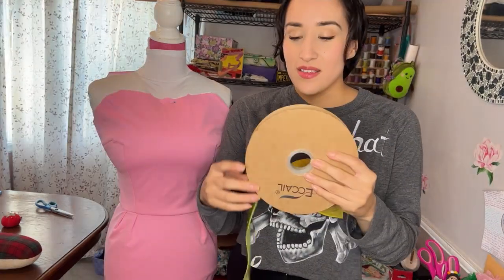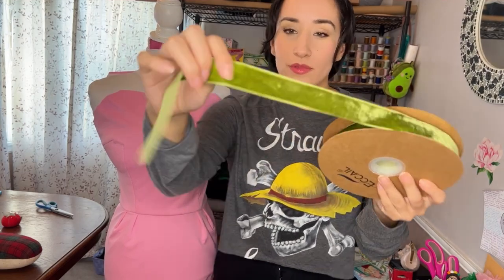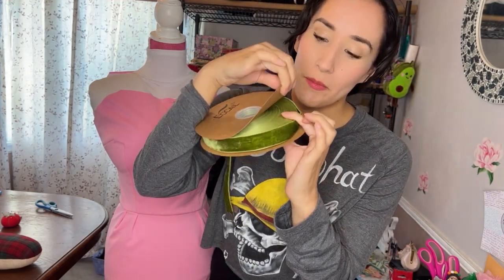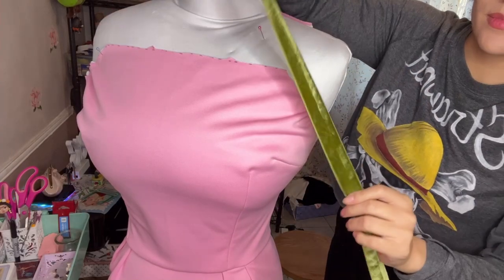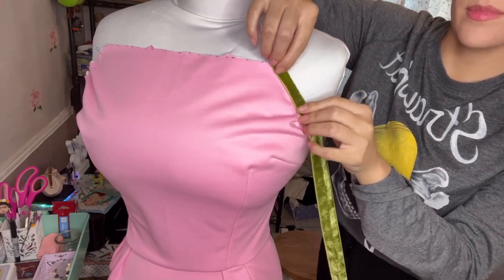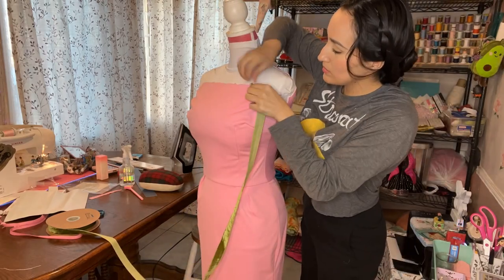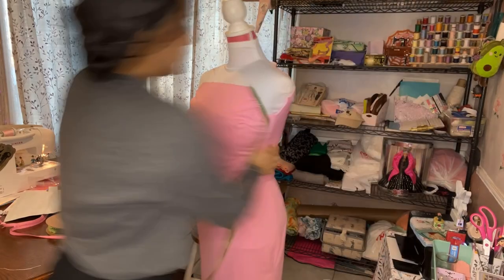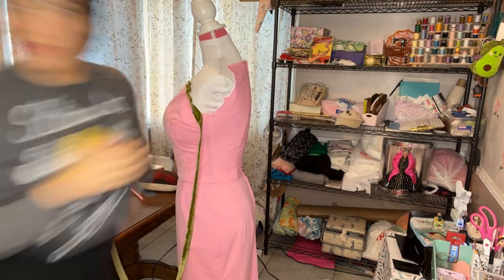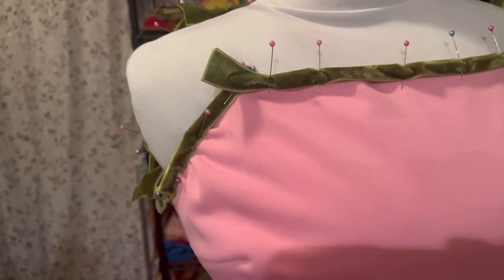I bought this green velvet trim on Amazon — I have a pretty good amount of it, so if I have leftovers maybe I can use it for another project. Here I was trying to decide whether I should use the full width of the velvet trim or fold it in half. I asked my boyfriend and my mom and they both agreed to fold it in half — it's always great to get a second opinion because they can see something you can't. Here it is pinned together with the folded green trim.